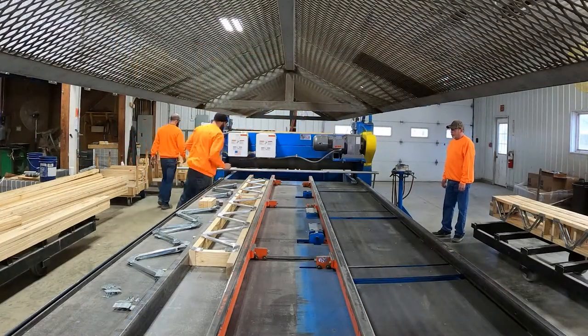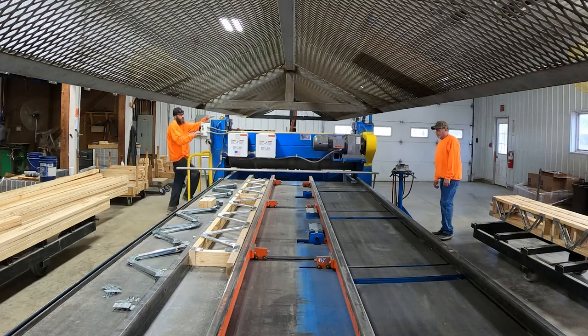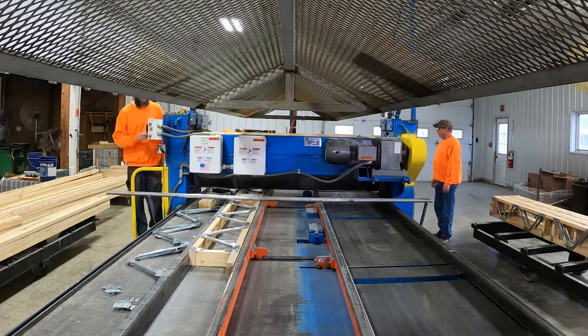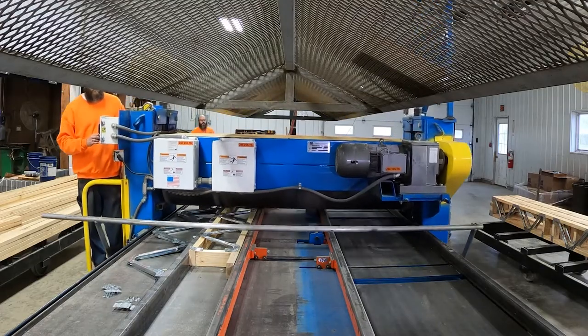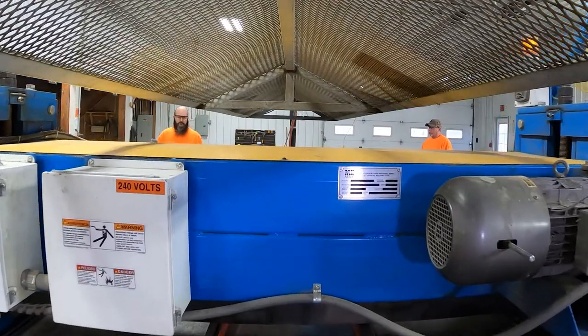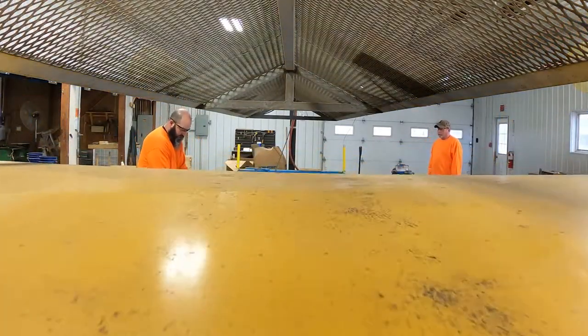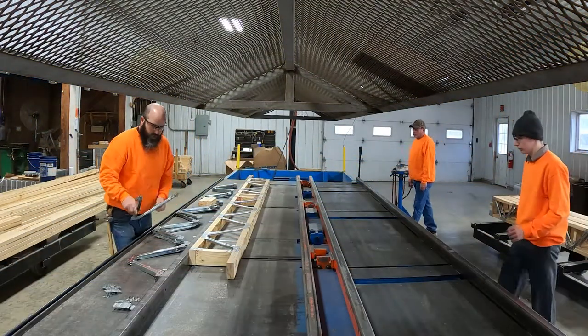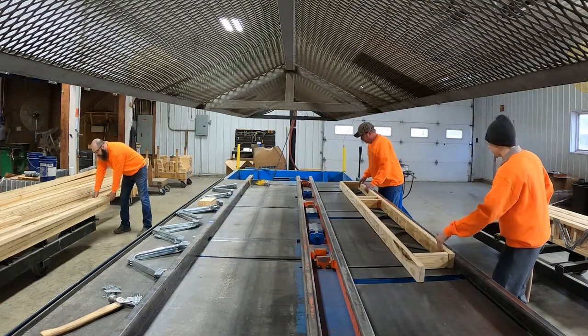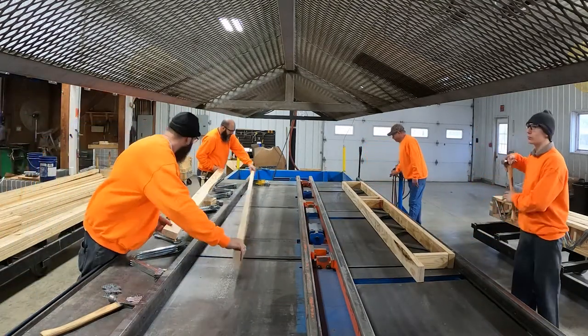Once all PosiStruts and connectors are tacked into place, confirm the assembly crew members are clear of the jigging table and then, using the Rail Rider floor truss press, embed the plates in PosiStrut webs. Once the press head has reached the end staging area, release the clamp tubes. Ensure the tabletop area is clear and initiate the truss flippers to move the floor truss to the other side of the jig for plating on the reverse side.